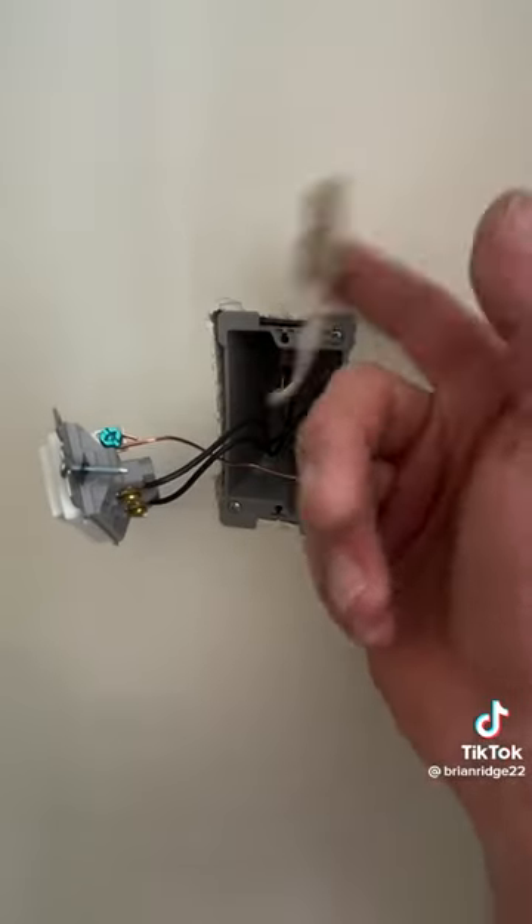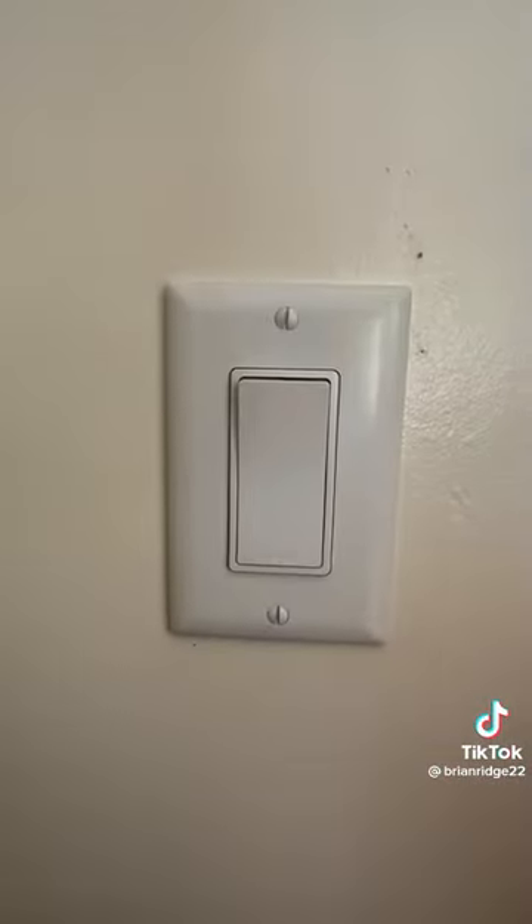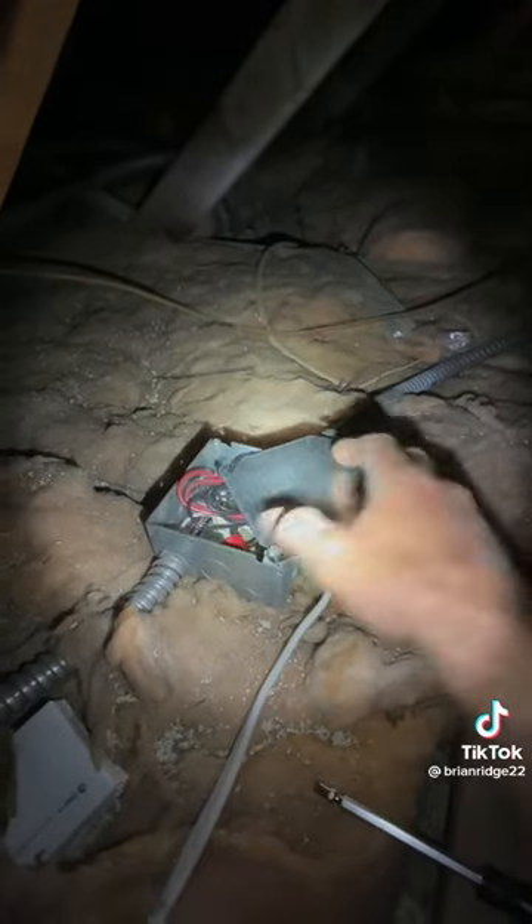New switch wired — got my neutrals, grounds, and then power in, and then when the switch gets turned on it's load out to the light. We got the switch installed and I finished my connections in the junction box in the attic.